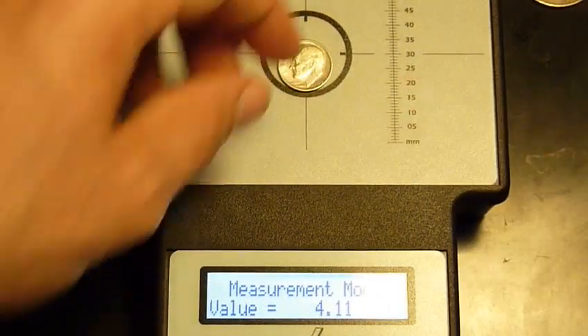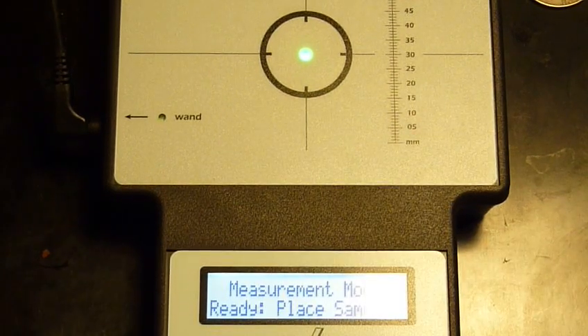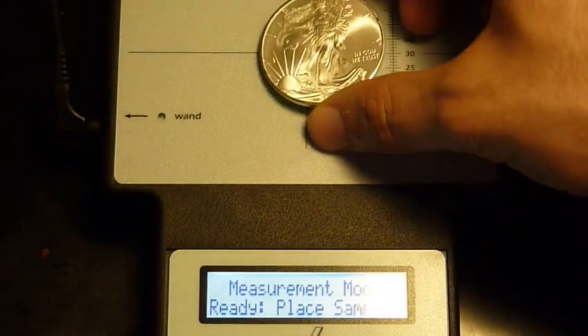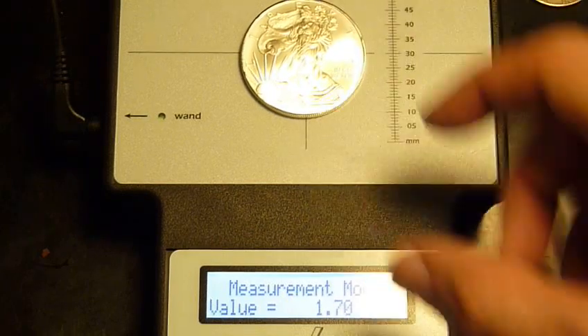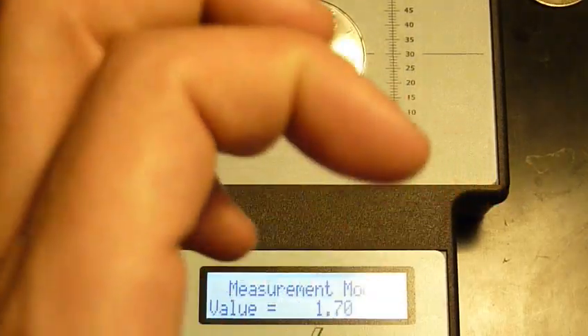These coins — I'll show you again. I want to explain this mathematically, or at least with my mathematical theory on how this works. Silver eagle, 999 silver, right? And this is a coin that was designed to be put on this thing. It was designed for the main sensor because it's got such a large diameter.